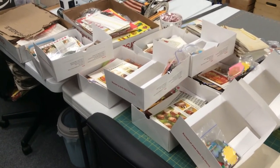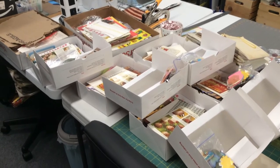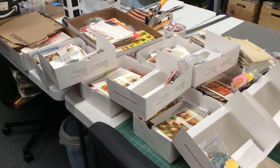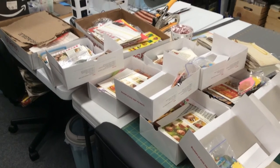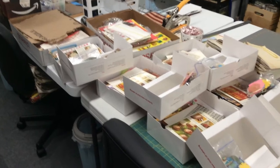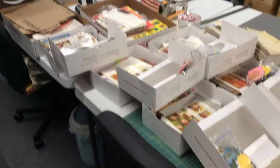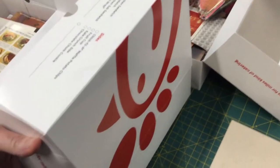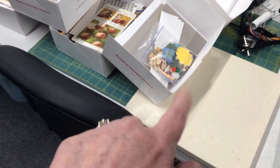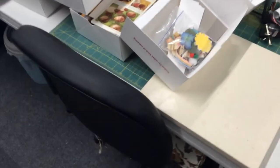I've been asked to teach a class to a small group of four other people — plus myself — so I have five boxes set up for kits. They are Chick-fil-A lunch boxes, and I have the covers of the journals set up there.